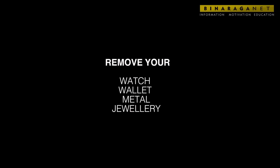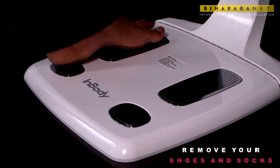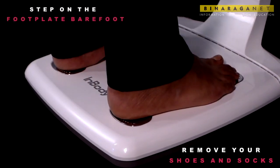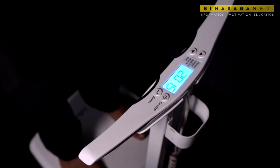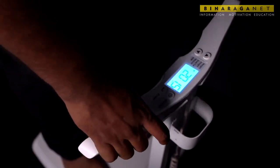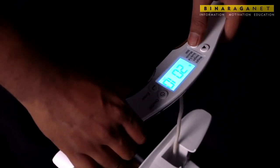Remove your shoes and socks, and step on the foot plate barefoot. Place the heels on the rear sole electrodes and stay still for five seconds until the weight is measured. Then just enter your height.